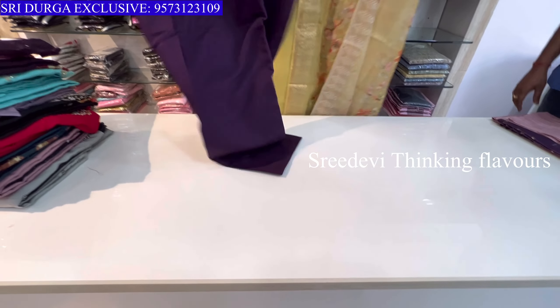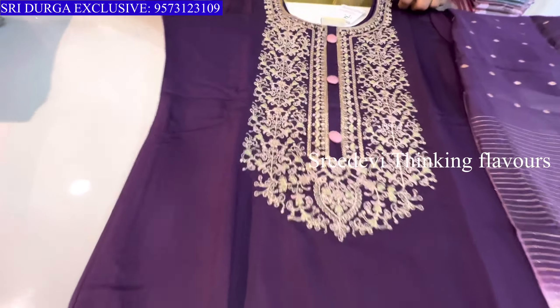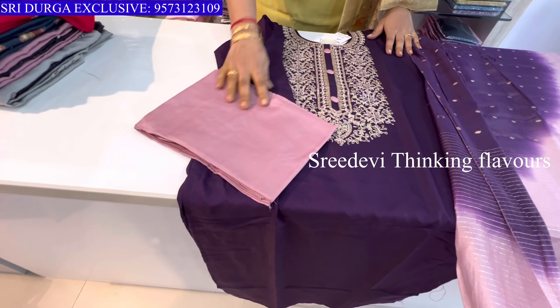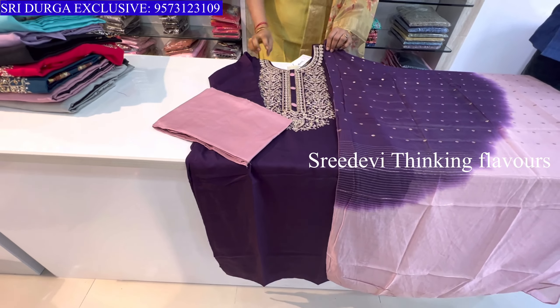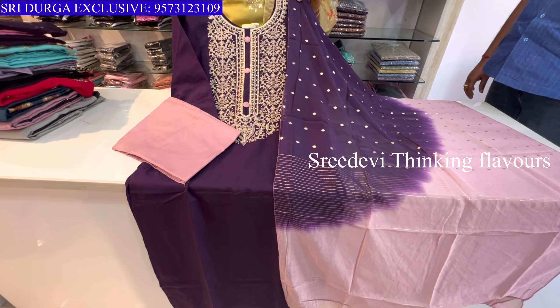Next is a wine color set with thread work. Three-quarter hands, same color contrast bottom, and contrast same color designer chunni. Very beautiful look. Price is ₹1143, size M to XXL available.